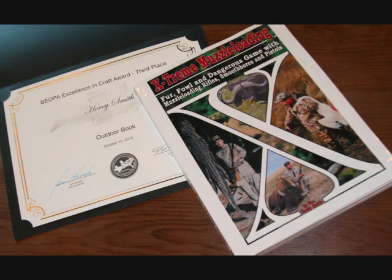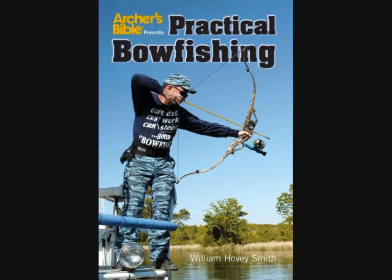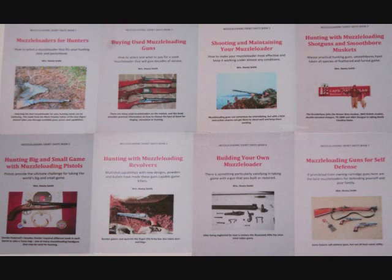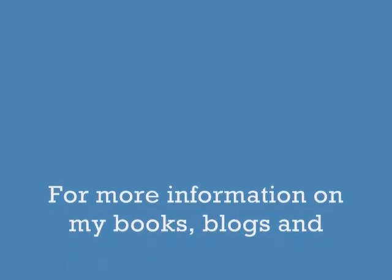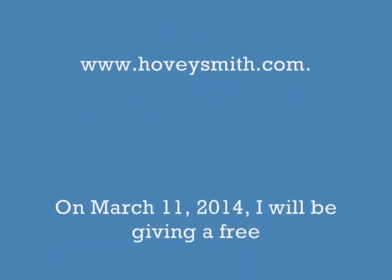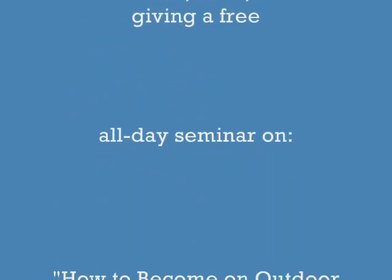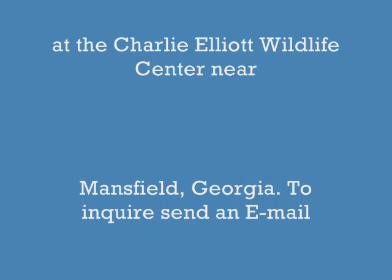Among my prize-winning books are Extreme Muzzle Loading, Backyard Deer Hunting, Crossbow Hunting, and Practical Bow Fishing, available as softcover and e-books. I also have an eight-book e-book series on muzzle loading guns, and the most recent title is Hunting Big and Small Game with Muzzle Loading Pistols. For more information on my books, blogs, and nearly 300 videos, go to my website at www.hoveysmith.com. I'm also giving a free seminar on March 11th on how to become an outdoor communicator at the Charlie Elliott Wildlife Center near Mansfield, Georgia. Good hunting and good eating from the outdoors. Goodbye and God bless.